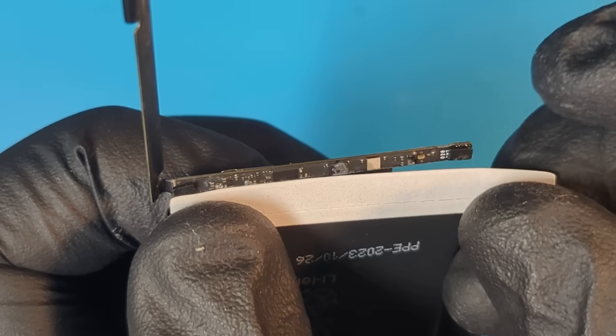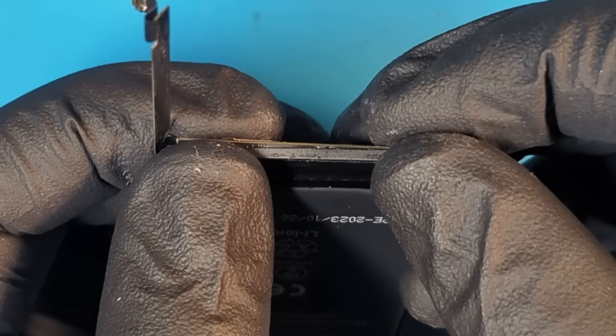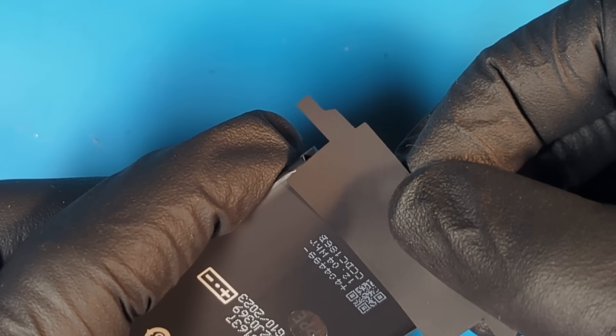All the adhesive that was removed earlier needs to be re-added. The original protective shield needs to be put back onto the battery and folded into place. Now we add the final aftermarket plastic shield, and we add the sticker to make it look good as new.